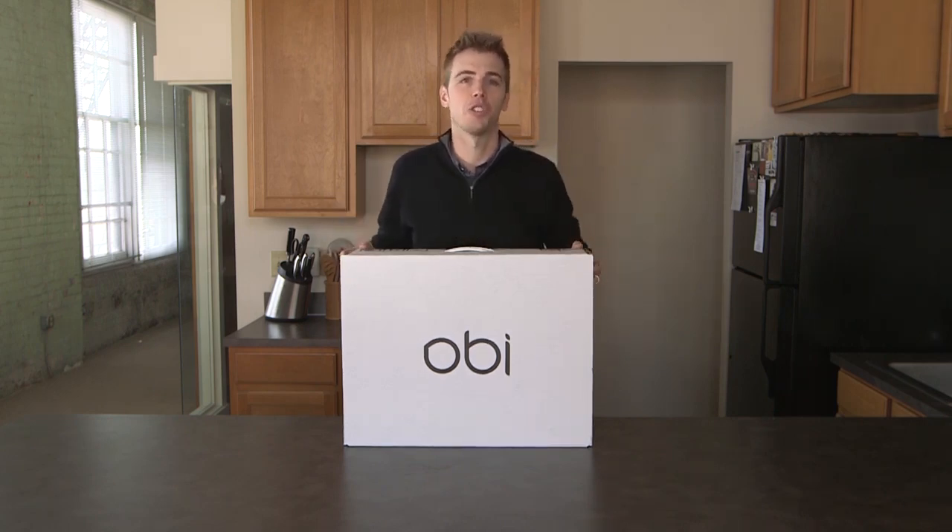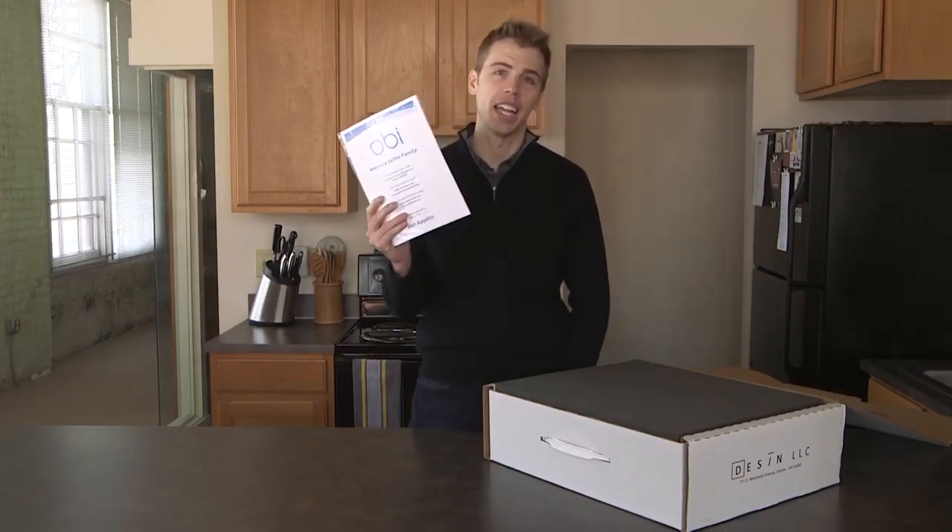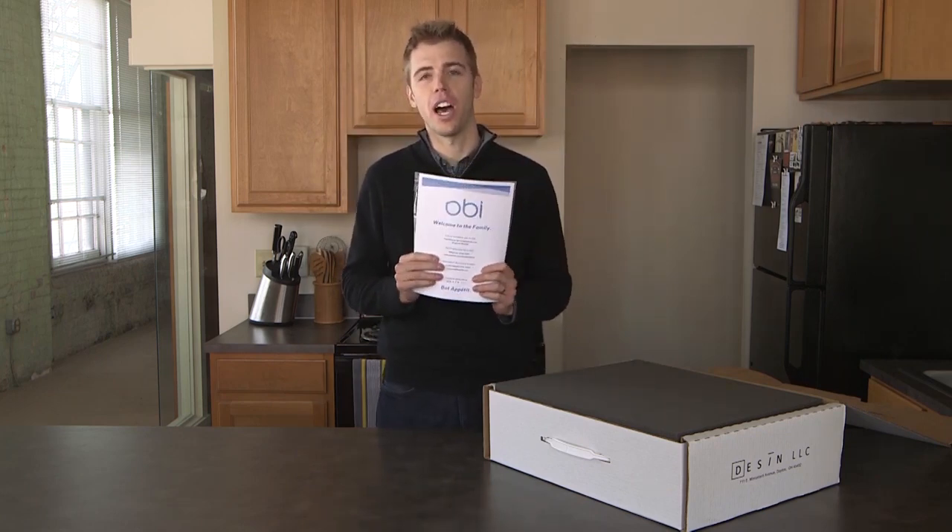Let's start by opening the box and exploring what's inside. The first thing you're going to notice is a packet. This contains three documents: a welcome sheet, a quick start guide, and a user's manual. Please ensure you read through all three documents before attempting to power on and eat with OB.